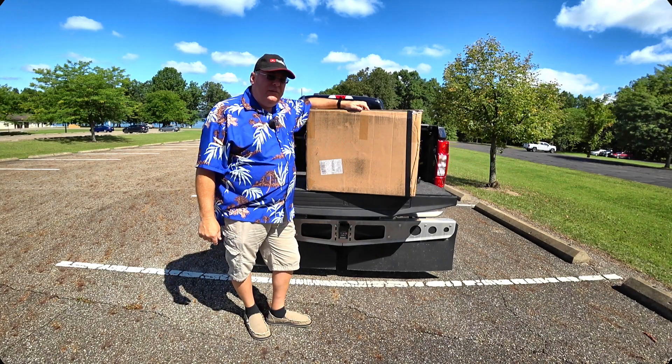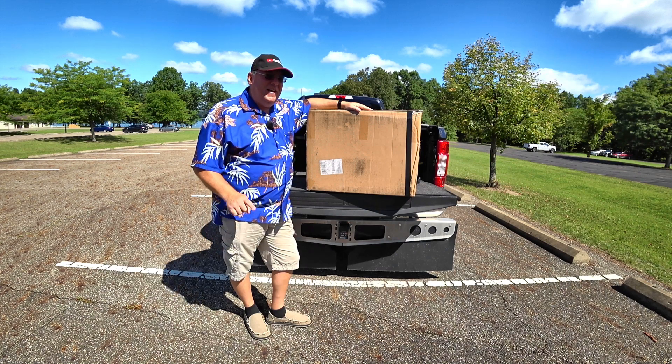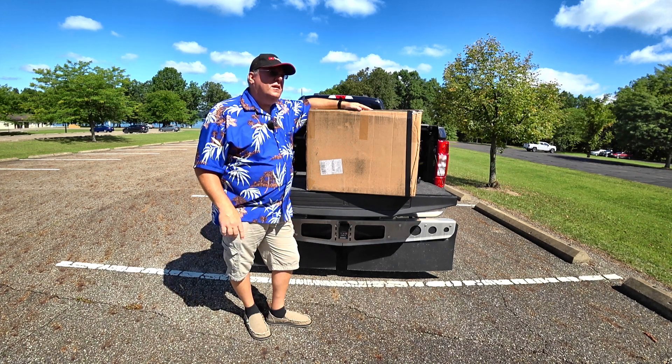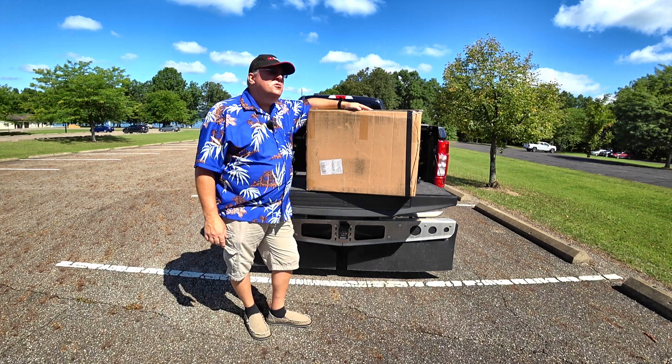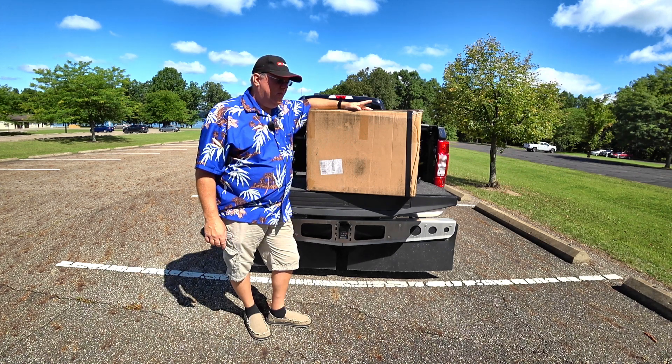Hello YouTube, welcome to RV Daydream. Time for a review of a fun product, something that's a little bit fun, and it's probably the most unique e-bike that's on the market for one specific reason, and we're going to show you that, so stay tuned.